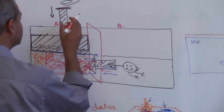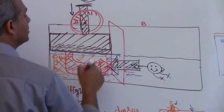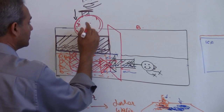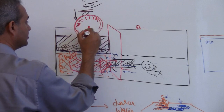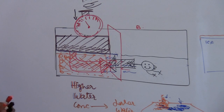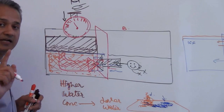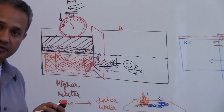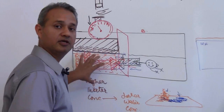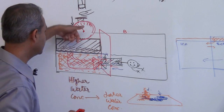Now if I can measure — if I put some sort of a measurement device over here — I can measure how much pressure I am exerting, and then I can measure the force with which water is trying to move to this compartment. That would be called the osmotic pressure. We can actually measure how much pressure is exerted on this membrane by the water trying to move from that side to this side, and that is the osmotic pressure.